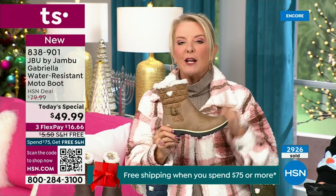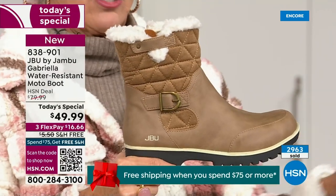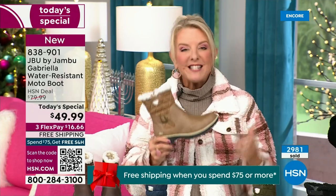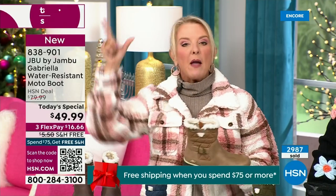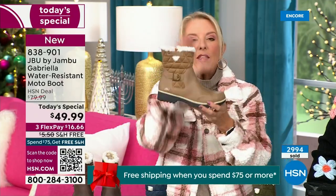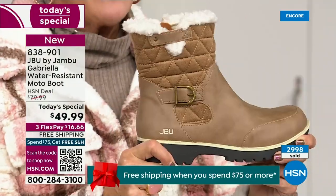The reason you want to do it in a boot is — because of the water repellency and stain repellency, you can wear a lighter color. Most of us say, oh, I'm just going to go dark so dirt doesn't show. Now you don't have to worry because of that unique water-resistancy system that is built in. A lot of times we buy a boot and then we have to buy a spray, but with this Jambu boot, it is built in permanently.